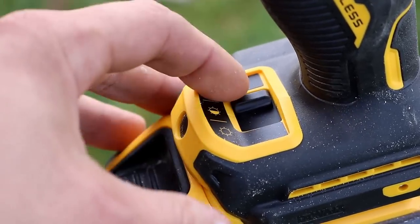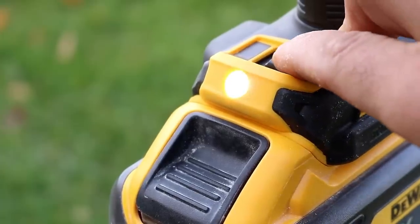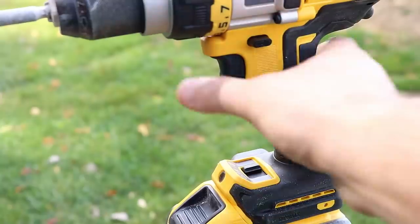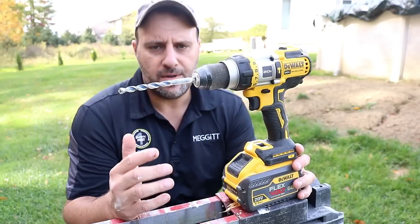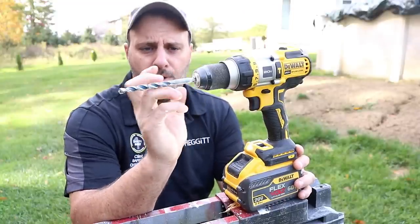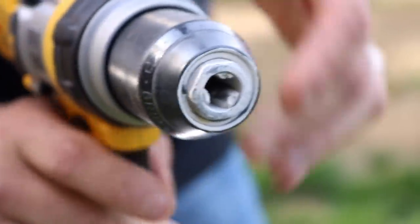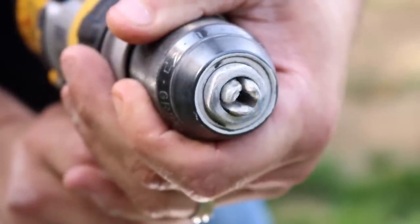Another cool feature you'll find on DeWalt tools is the LED light control — you can shut it off, put it in the middle for a little brighter setting, or bring it all the way to the left to keep it on for 20 minutes. The light is pretty bright, and with the FlexVolt battery it'll probably stay on for a very long time. Another awesome thing: no slipping on the chuck — it stayed really tight. Really good build quality on this hammer drill driver.